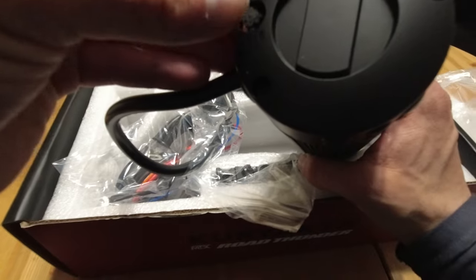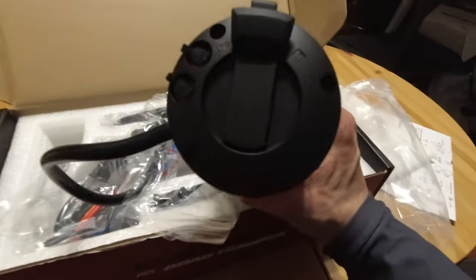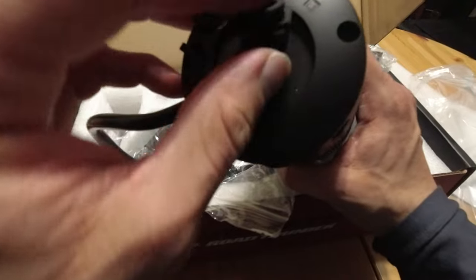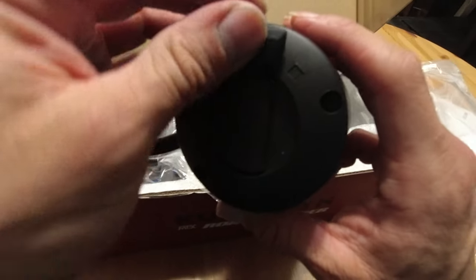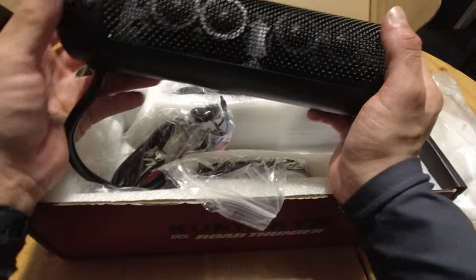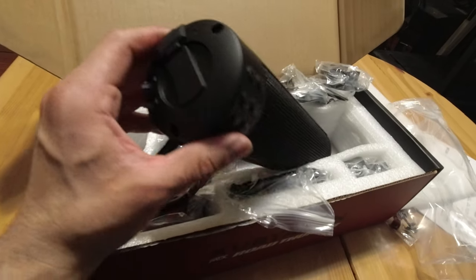You also have a USB port so you can charge your device — your phone, your GoPro. That's pretty neat. It's basically a two-in-one. Sportsters don't have a USB connector on the bike, so it'd be nice to have that.